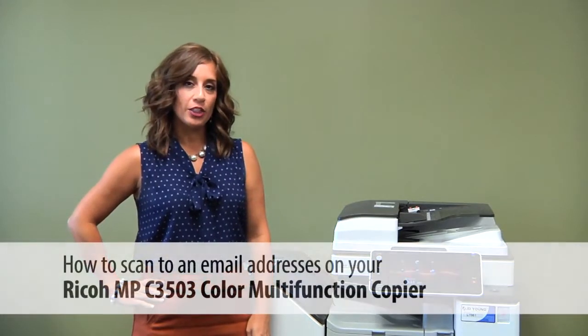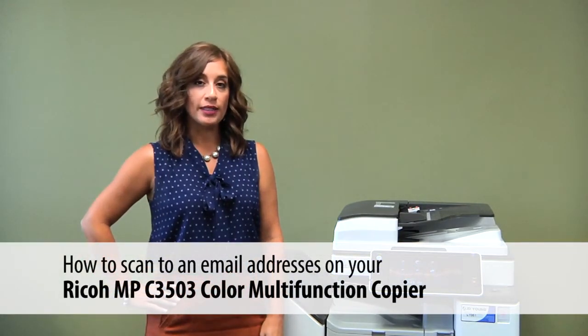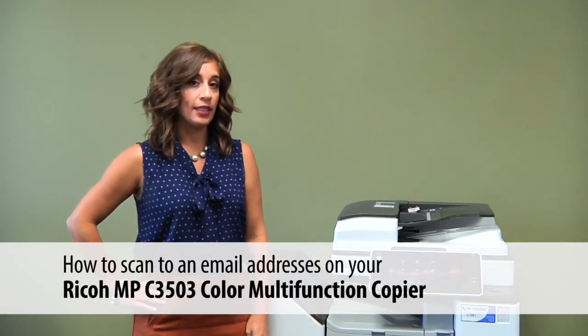Hi, my name is Shireen and I'm the client trainer here at JDN. Today I'm going to show you how to scan to email on our Ricoh MPC 3503.